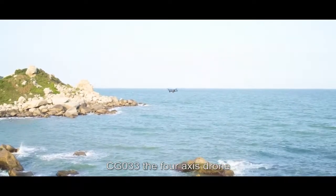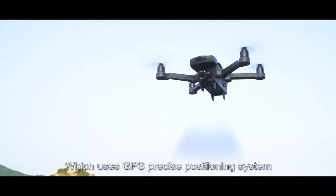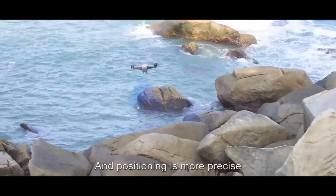CG-033, the 4XZ drone, which uses a GPS precise positioning system, equipped with a high-precision gyroscope, making positioning more precise.